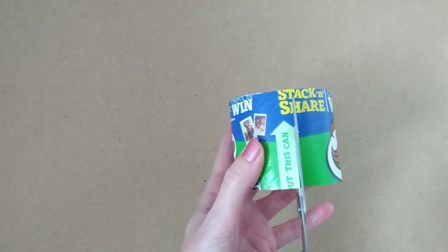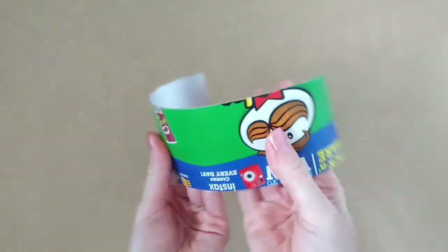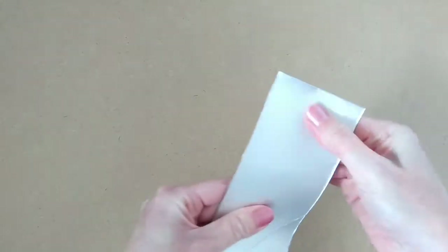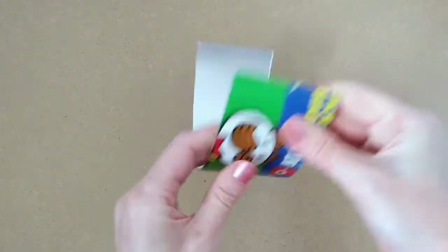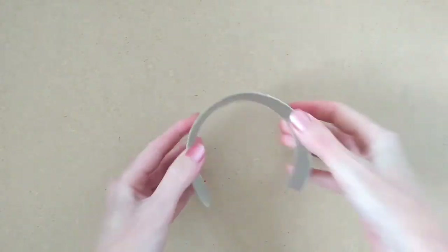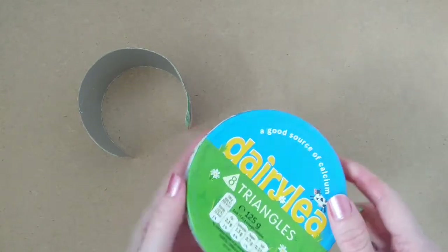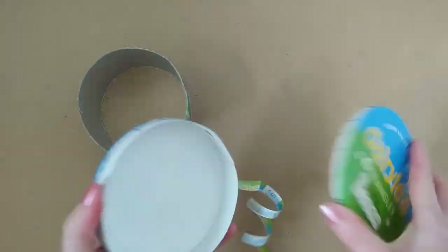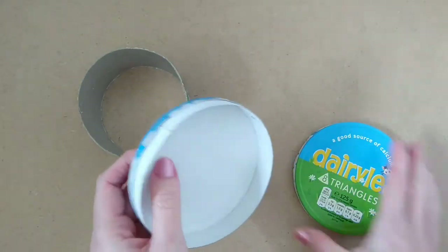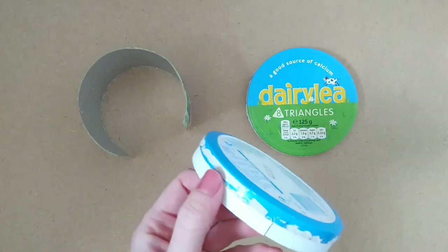Then cut this piece in half like this and just start to straighten it out slightly. Next you're going to need one of these cardboard Dairy Lee cheese spread boxes. Just take off any of the seal that's still hanging off there and then trim off the inside rim from the base piece.